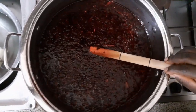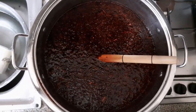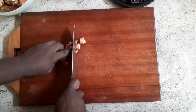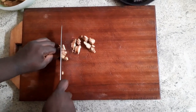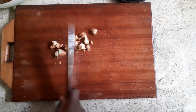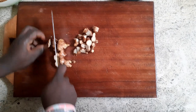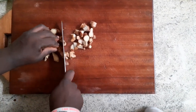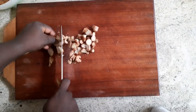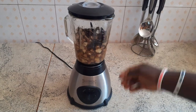I'll just boil it for 30 minutes and then our bisa drink will be almost done for consumption. My ginger is neatly washed — I'm not going to peel it, I'll just cut it and put it into the blender. You can choose to use ginger powder or boil your sobolo drink with the ginger, but I prefer to blend it together with the spices so I can get the flavor, the taste, and the nutritional and medicinal aspects as well.